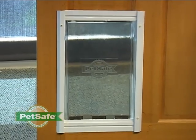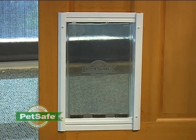A replacement flap is really easy to install. You don't even have to take the door off its hinges. We're going to use this door to demonstrate how you replace the flap. So let's get started.